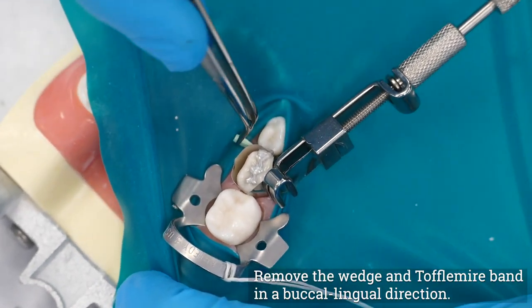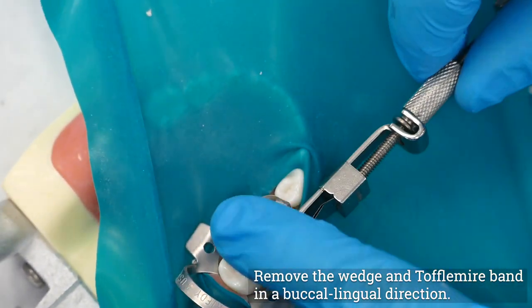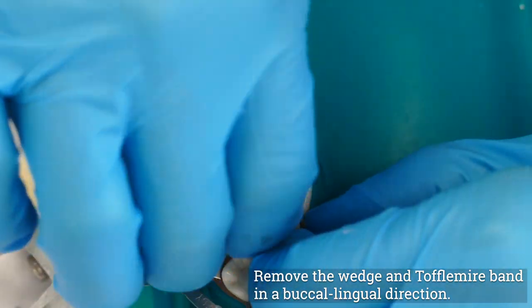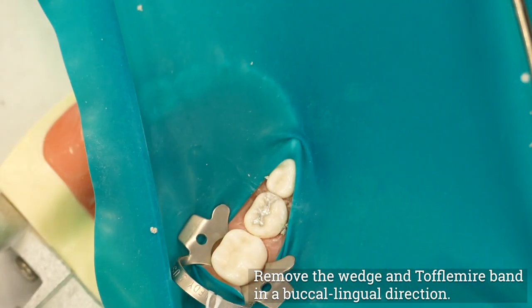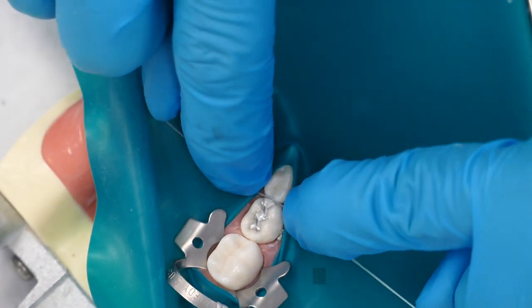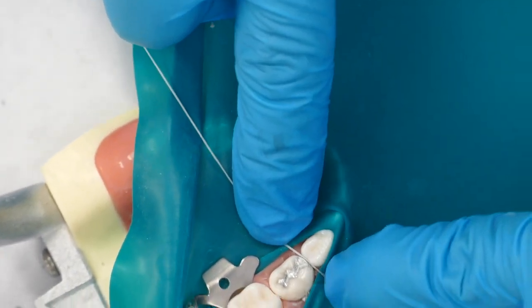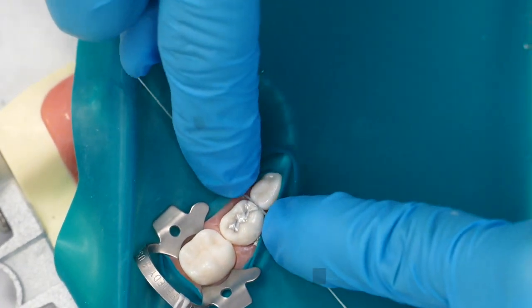Carefully remove the wedge and the band, drawing the band in a buccal-lingual direction as opposed to an occlusal direction, as this will be less likely to damage the marginal ridge of the newly placed restoration during withdrawal. Gently floss the interproximal contact to check the tightness of the contact, to check for a gingival overhang, and to remove any loose amalgam particles from the interproximal region.